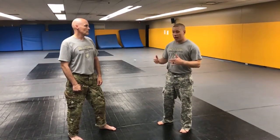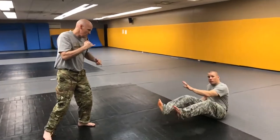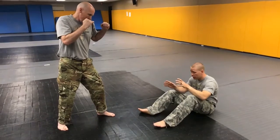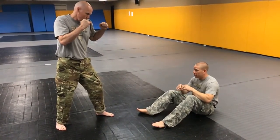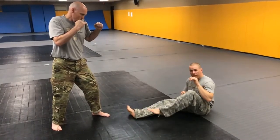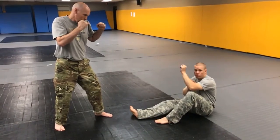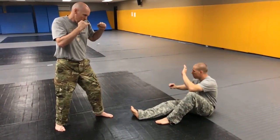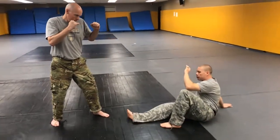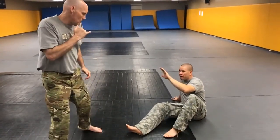For this scenario, my opponent knocked me to the ground — he pushed me, I fell — and he is still standing where I have enough space to try and get back up. The first thing I need to do is get to a good defensive position. I'm going to put my lead foot forward and prop it up, and use my lead hand — my jab hand — to protect my face. My opposite hand is going to come back behind me and post on the mat. This leg stays flat, and now I can move on my foot and my hand to face my opponent.